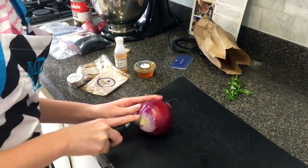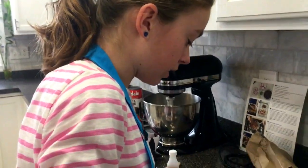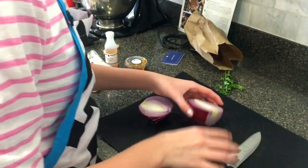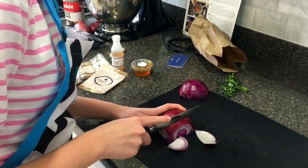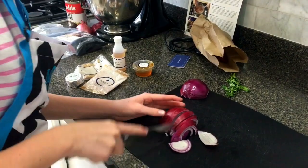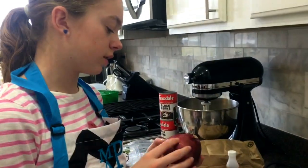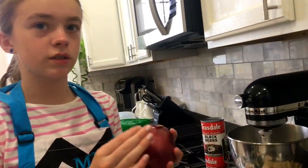I compost the vegetable scraps and throw away all the containers and stuff. So then we cut part of the onion into small diced pieces. And now we finish cutting the onion — we need to cut this onion into bigger pieces, about one-inch sizes, as opposed to the diced onion.